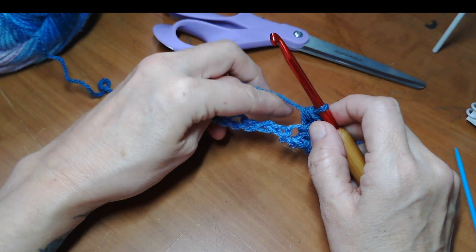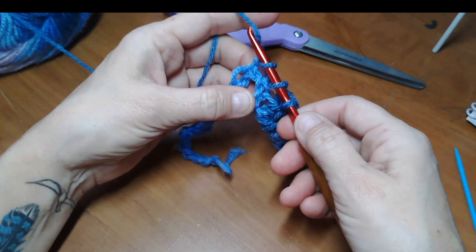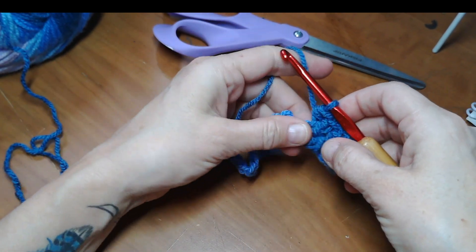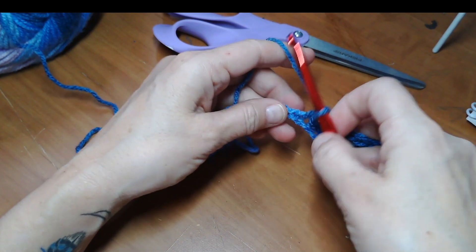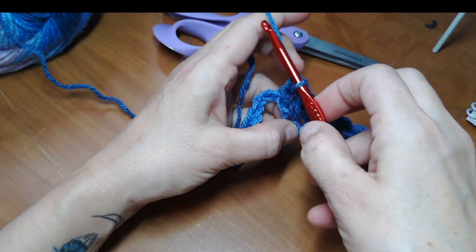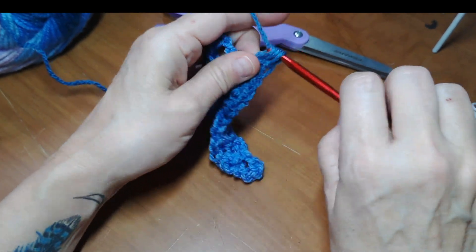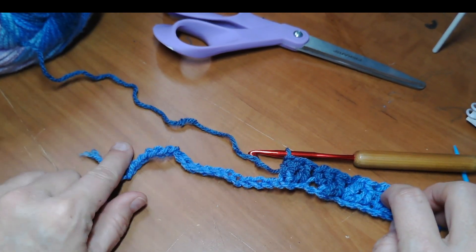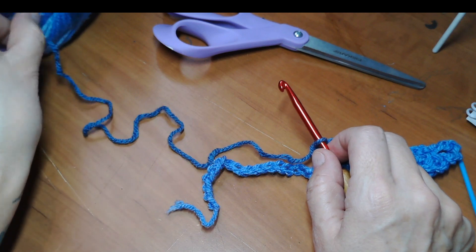Let's do it one more time together and then I'll let you finish the row. Skipping one, double crochet into the next two - there's one, double crochet in the next. My little trick: pinch the one you skipped so that when you turn it upside down you can make sure you're getting into the right stitch. Half double that. Go ahead and finish the rest of the row and I'll meet back up with you to show how to finish, then row two is the repeat for the entire scarf.